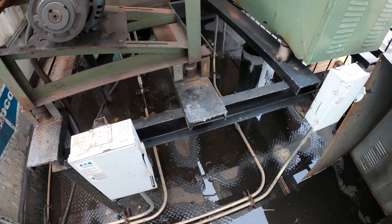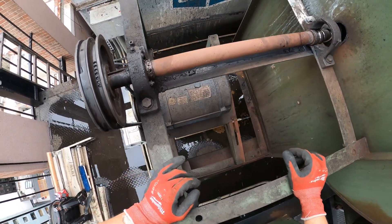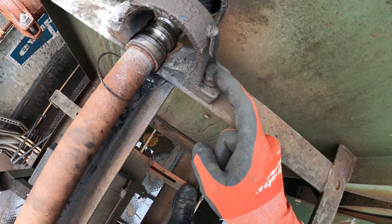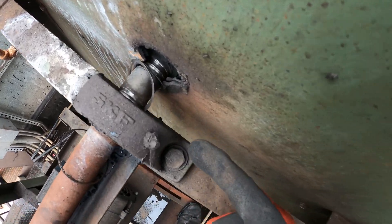What I'm seeing — this shaft — something is broken here. Whoa! I believe this is a pillow block bearing. This thing is gone, and it dug into here. How did this happen?